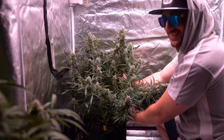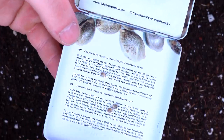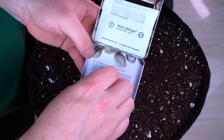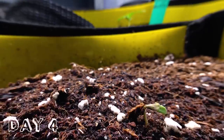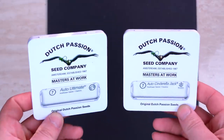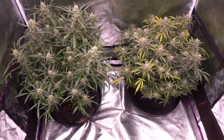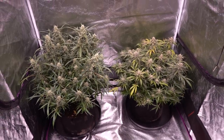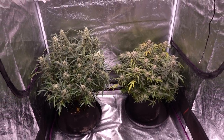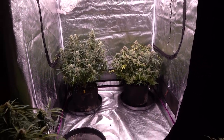I left off from episode 3 in week 14 — that's 14 weeks from the day I put the seed into the soil. Dutch Passion says their Auto Ultimate can take up to 15 weeks to finish outdoors, and the Cinderella Jack says 10 to 11. Based on how both plants are currently looking, I'm going to need a couple more weeks than what's advertised on the seed packaging.